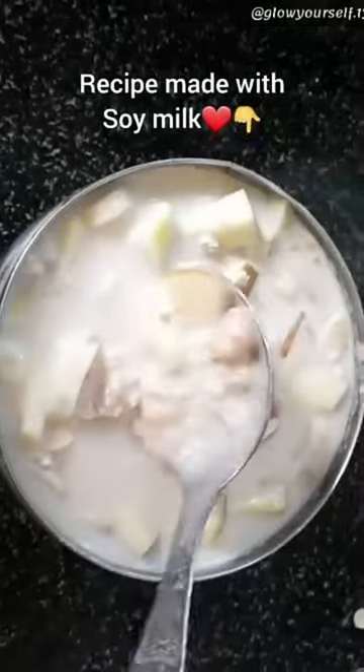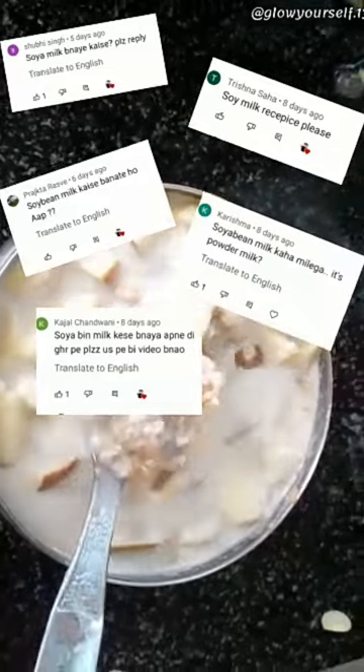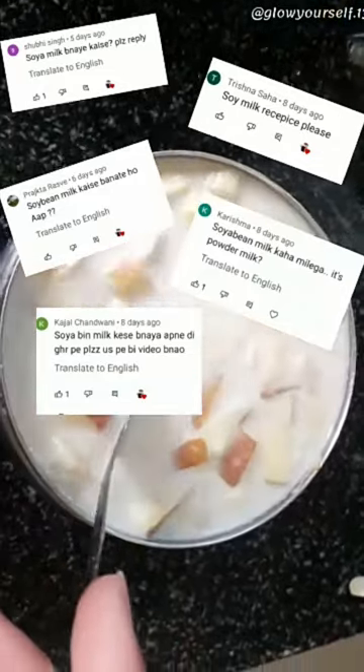So, I used soya milk in that video, and everyone commented asking how to make this soya milk. So I decided to give you a tutorial on that.